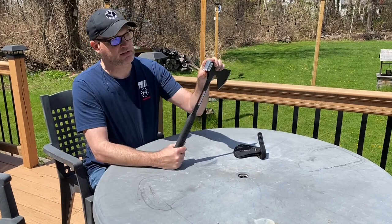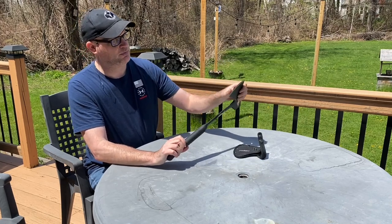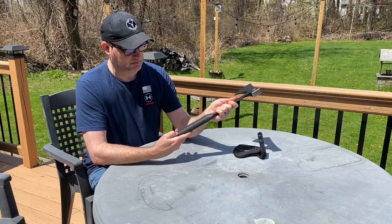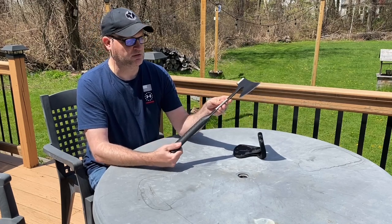There's the hatchet itself. It's got a nice hammer back to it for pounding in stakes or whatever. It's got a pretty solid edge. It's got this nice black finish on it and an anti-impact rubber handle on there.